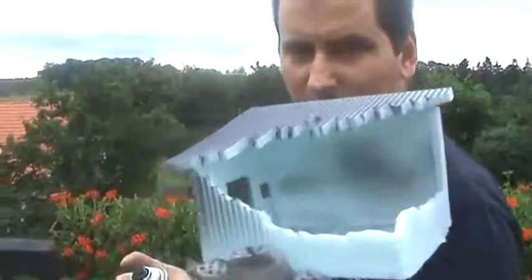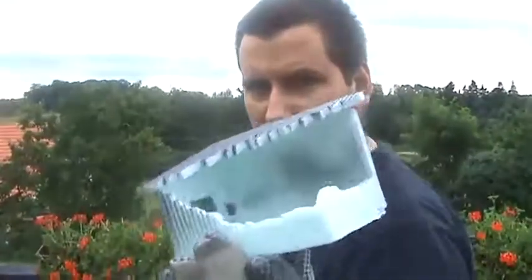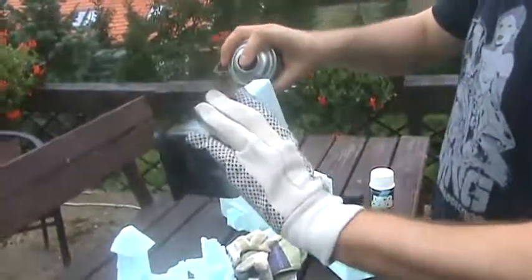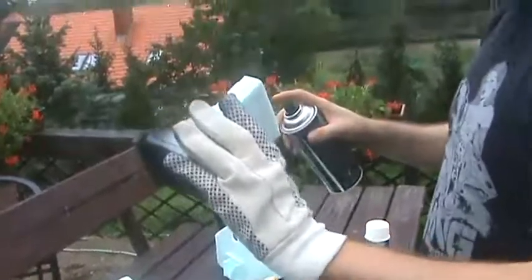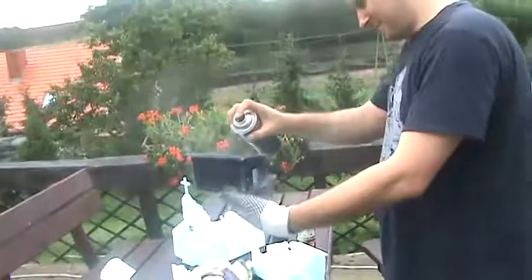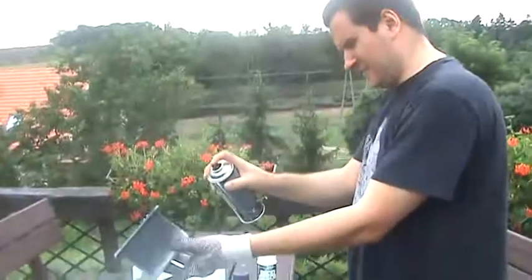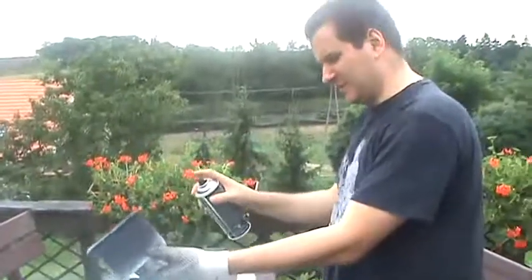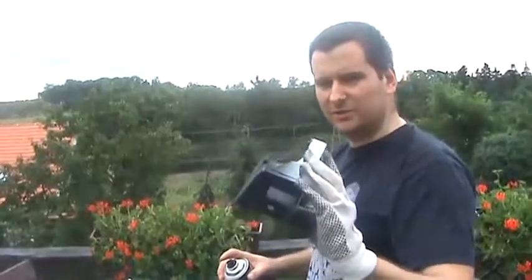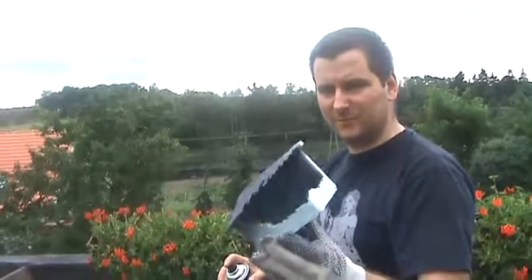Ta szopa ma zniszczony dach. Ja będę chciał, żeby farba ostro się tam wżarła, dlatego też ostro potraktuję go farbą. Zapaszek niezły, no.